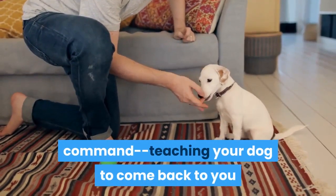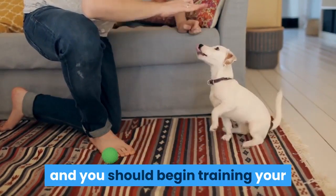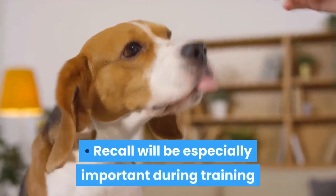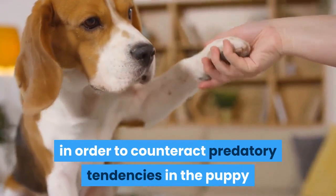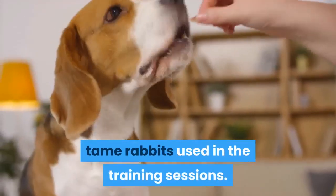The recall command — teaching your dog to come back to you when you call him — is the most important part of any dog training, and you should begin training your pup to follow this command early on. Recall will be especially important during training in order to counteract predatory tendencies in the puppy and help to prevent them from injuring tame rabbits used in the training sessions.